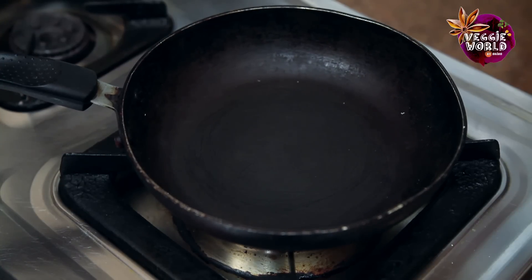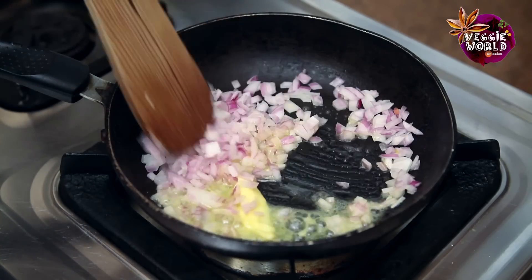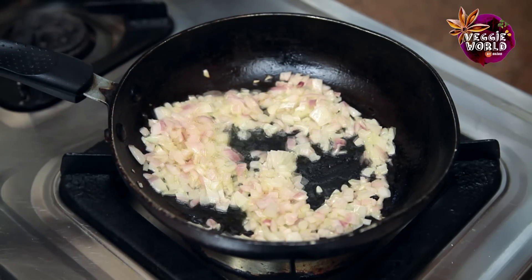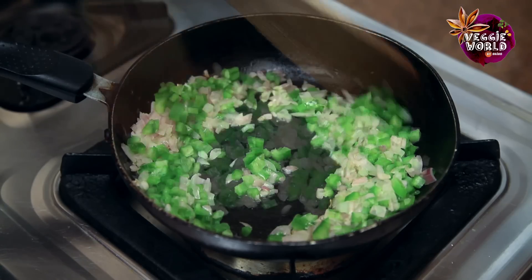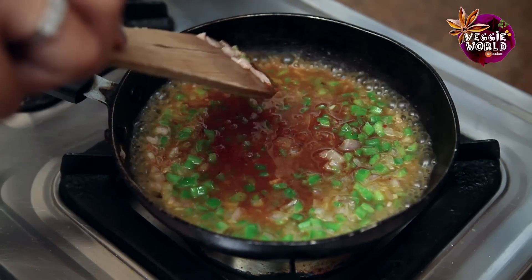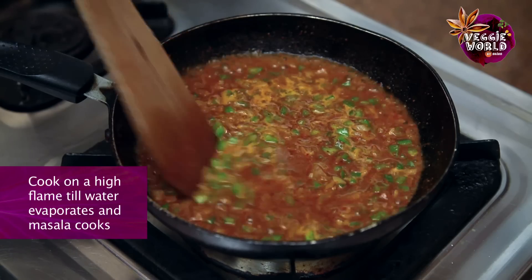Let's start by heating a pan. We'll start with adding half of the butter, that's about 2 tbsp, then add the chopped onions and fry them a bit. We just need to slightly soften them before we add the remaining ingredients. Next we'll add the finely chopped capsicum. As the capsicums are bright green in colour, we'll add the pre-soaked masala. Just let this cook on a high flame for a while till the water is evaporated and the masala is cooked well.